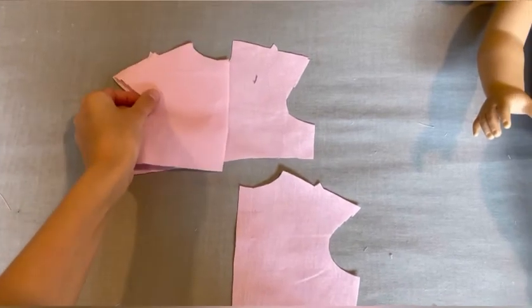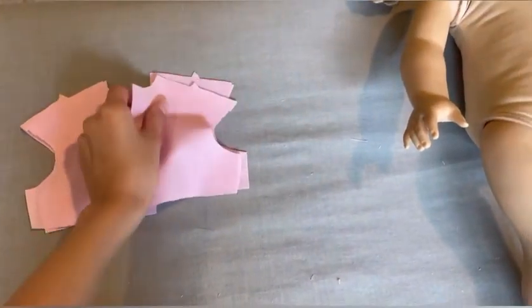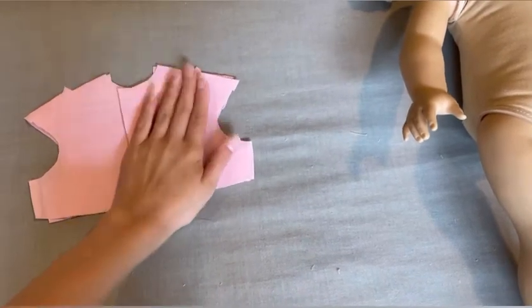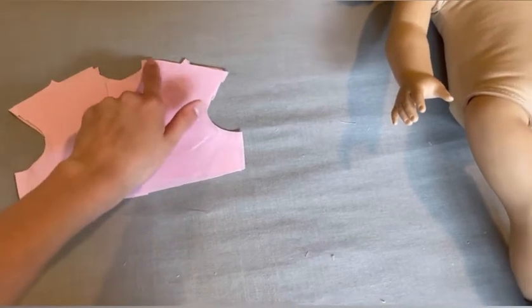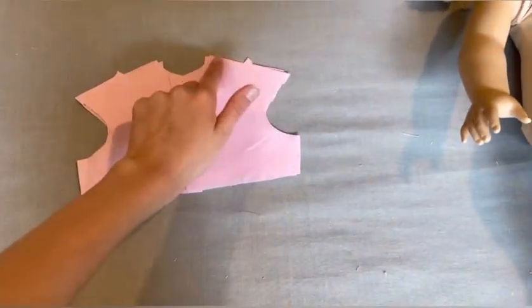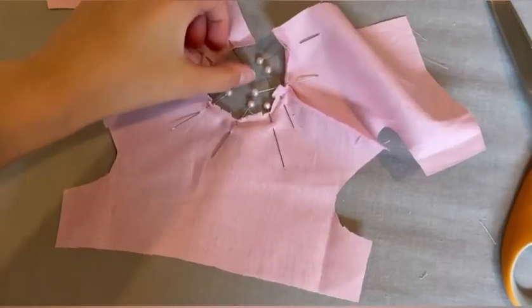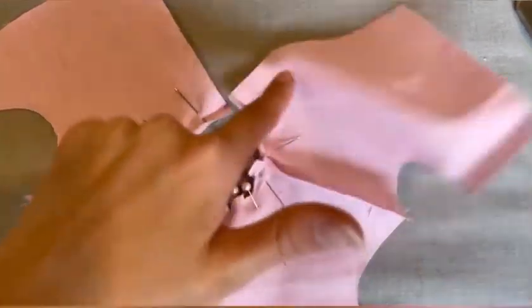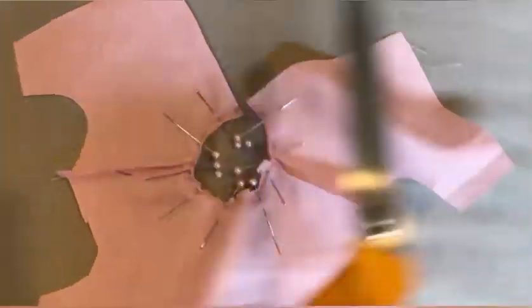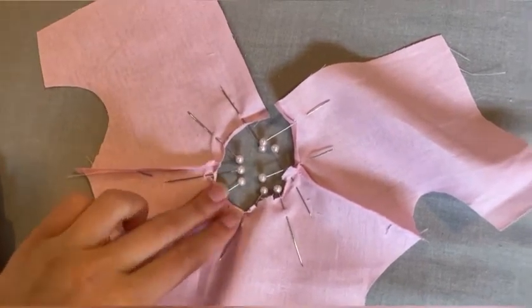First you want to take the front and the back and line them up at the shoulders and sew the shoulder seam, just like I'm doing there. Next you're going to sew the tiniest hem on the planet — I pinned mine down — but you are going to clip on the curves so it lays flatter.